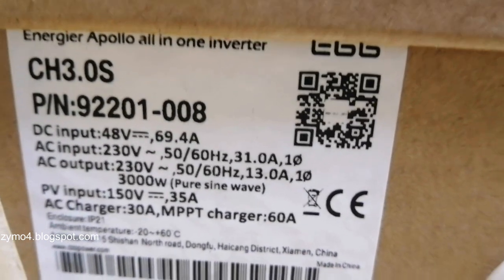Let's check it out — very nice, very nice. It's a beauty! Here it is — the Energyre Apollo 3. So it's a 48V, 3 kilowatt, 30 amp unit.